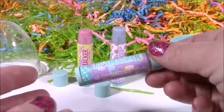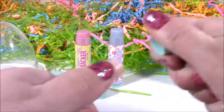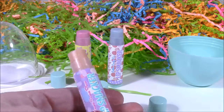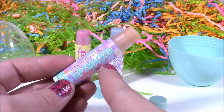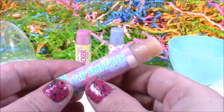For the third one, it looks like jelly beans on there. It says S'mores, S'mores, Please. It's going to smell like s'mores. It's kind of like a peachy color with no sparkles in there. Mmm, this does smell — it smells like chocolate with a little bit of marshmallow. This one, Sugared Marshmallow, smells a lot better, but this is really chocolatey.